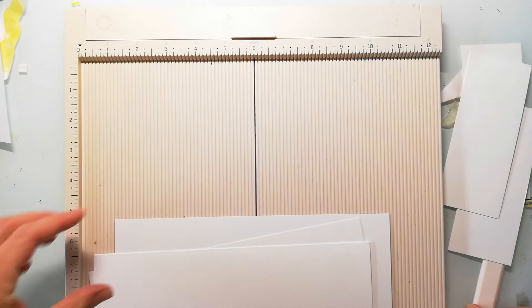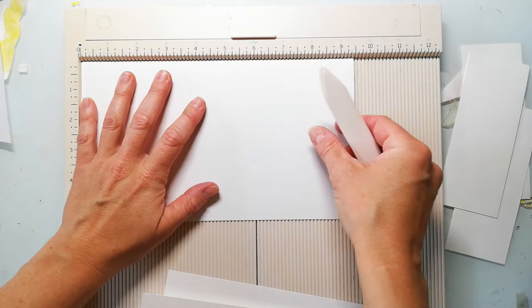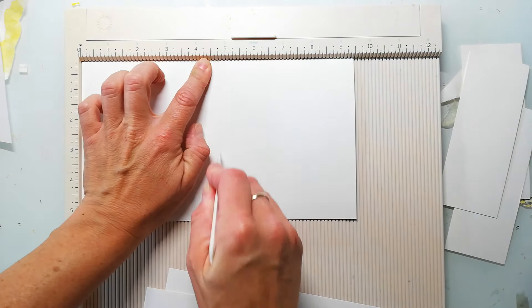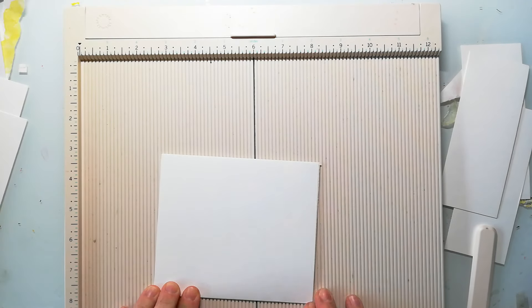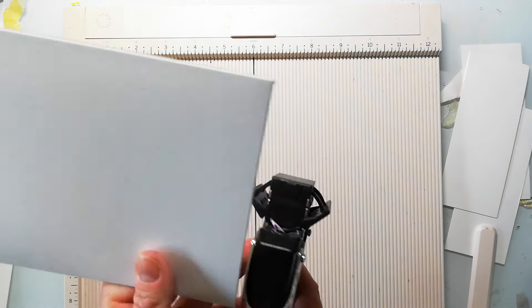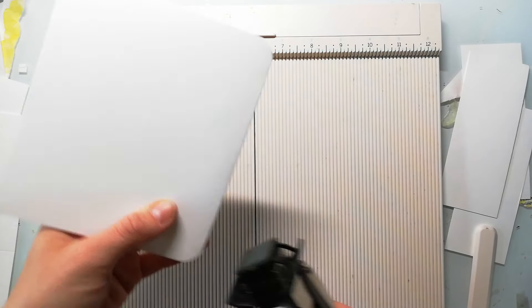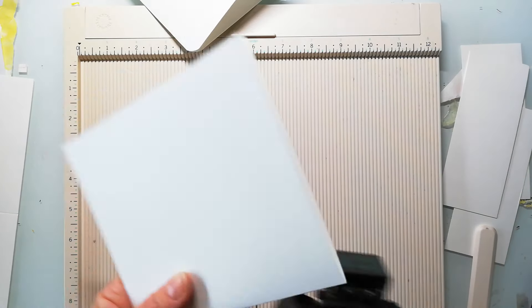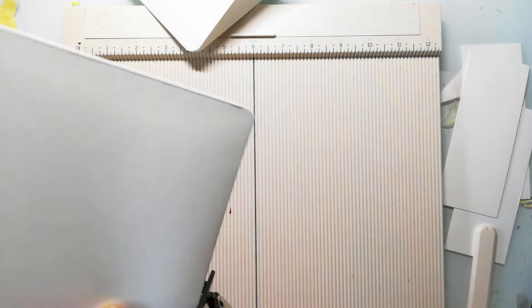I also use my scoreboard to fold them — of course you don't have to, you can just fold them in half. Now I'm also using the corner rounder to round the edges on the folded line so the crease is a little bit smaller than the actual pages and they fit better into the elastic of the journal.